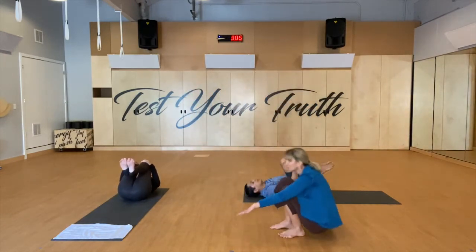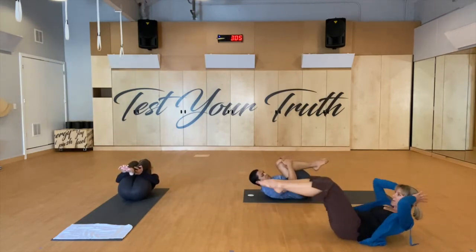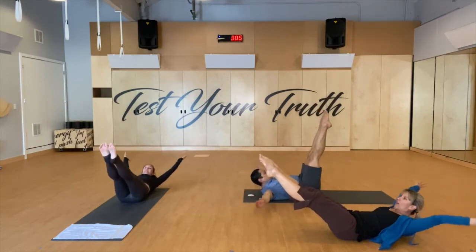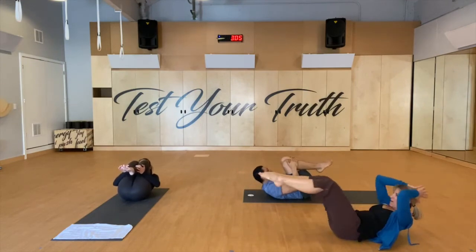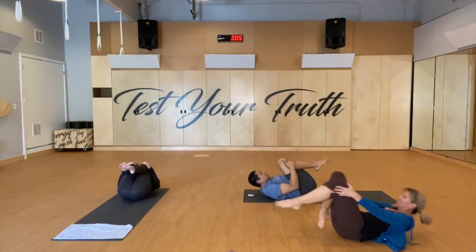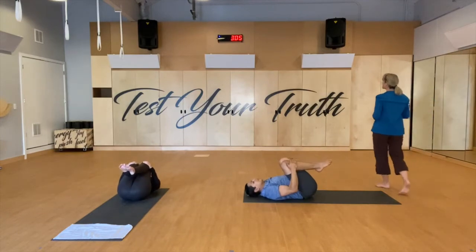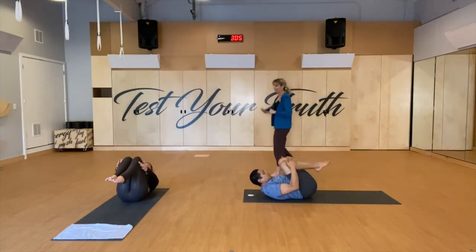Going on to double leg stretch. Your hands are going to come towards your heels. Exhale, bow up into a little ball. Your hands are going to reach away, your legs are going to go long — legs up higher is easier, lower is harder. Circle your arms all the way around and bring your knees in. Exhale bow up — arms and legs reach away. Circle them all the way around and bring them in. Two more times: exhale bow up, hat off, circle your arms all the way around and bring it in. Last time: exhale bow up, arms reach long, circle all the way around and bring it in. Head goes down.